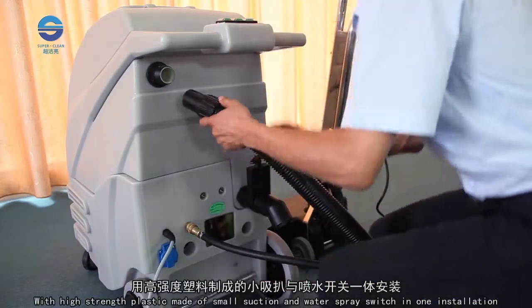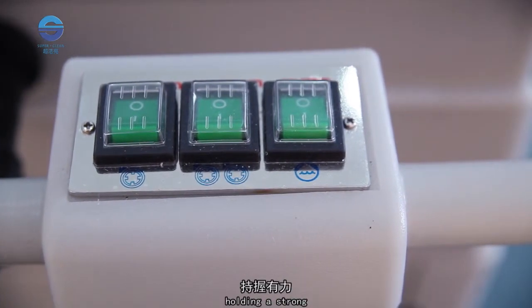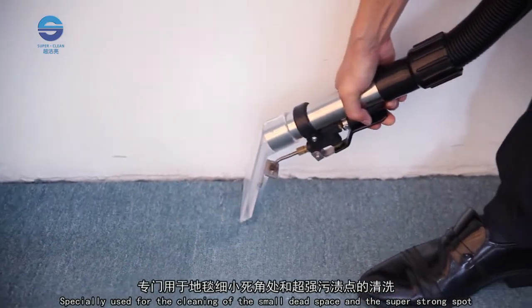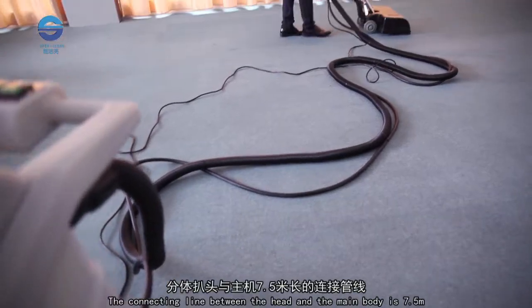Made with high-strength plastic, the small suction and water spray switches are combined in one unit. Holding it with a strong one hand, you can operate it very well. It is specially suited for cleaning small dead spaces and tackling super strong spots.